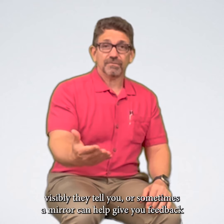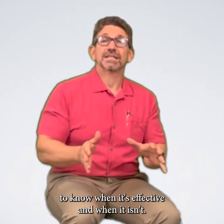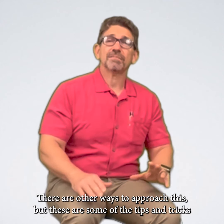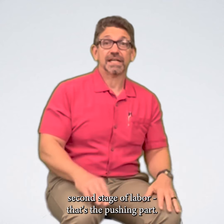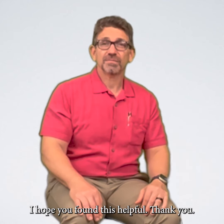They can tell you visibly, or sometimes a mirror can help give you feedback to know when pushing is effective and when it isn't. There's a lot more that can be said and other ways to approach this, but these are some of the tips and tricks I've found very useful for women to have a shorter second stage of labor — that's the pushing part. I hope you found this helpful. Thank you.